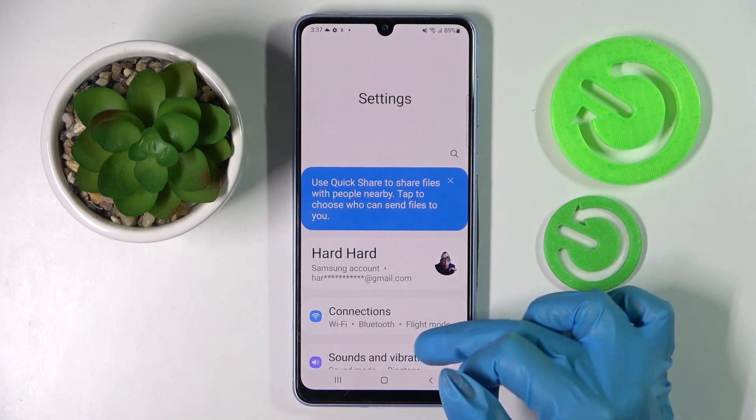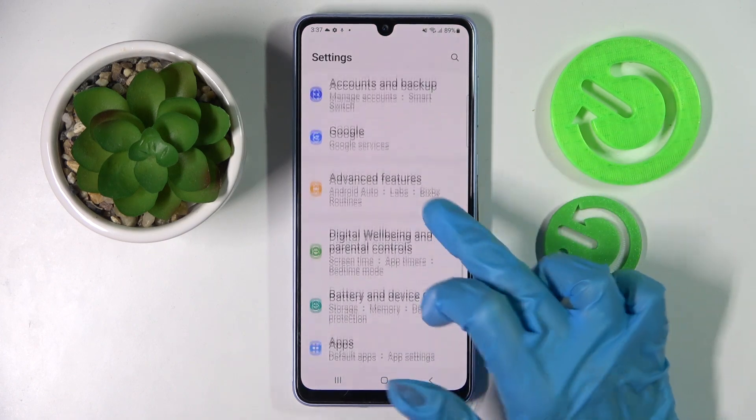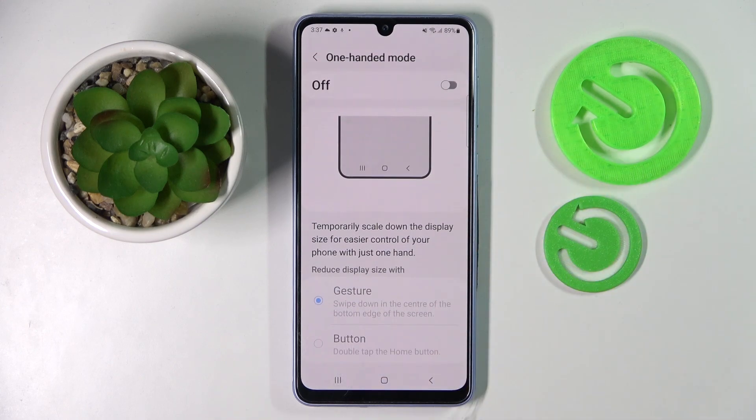Start by opening settings and scrolling down. Now click on advanced features, scroll down again and choose one-handed mode.